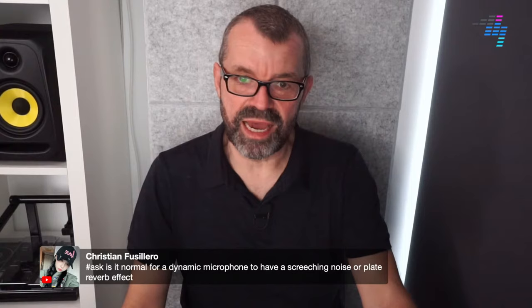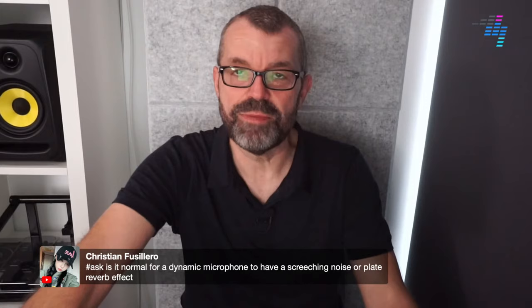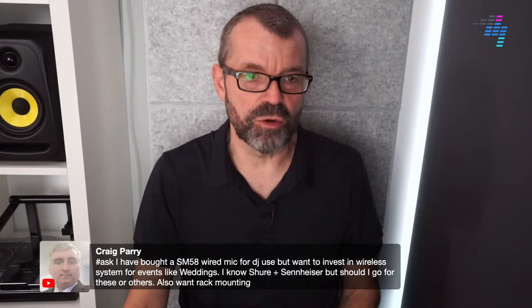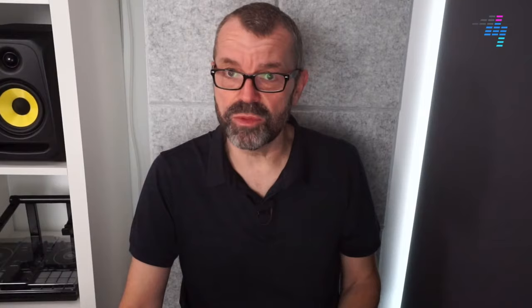If you're using the AG03 for DJing, go for a dynamic microphone. If you're using it for a studio or podcasting, a nice condenser mic on a stand would be better. Christian asks: is it normal for a dynamic mic to have a screeching noise or plate reverb effect? A screeching noise is feedback - that's when you've got the microphone too near to the speaker. But if you turn the volume down and you're still getting a screeching noise or plate reverb effect, it sounds like your microphone is broken unfortunately. Craig has bought an SM58 for DJ use but wants to invest in wireless systems for events like weddings. The Shure QLX-D4 that I recommended earlier, while not rack mounted, is a very good model that a lot of people swear by.